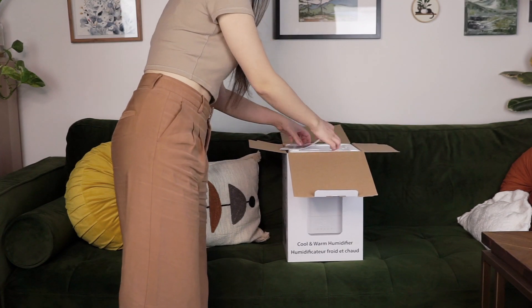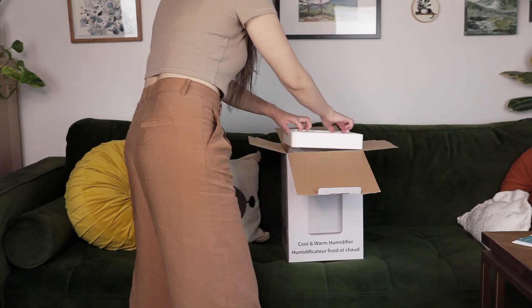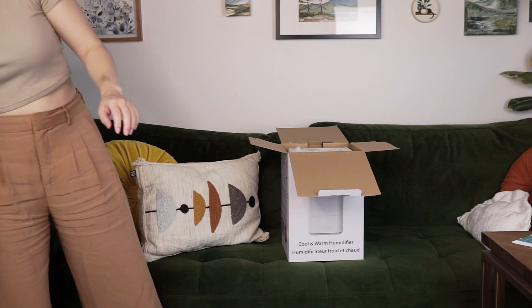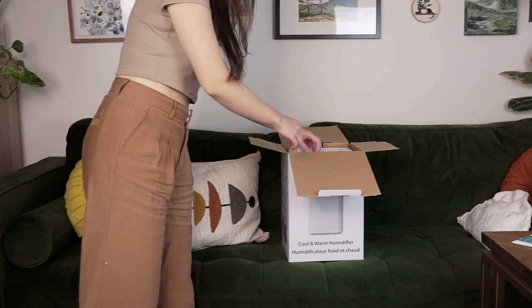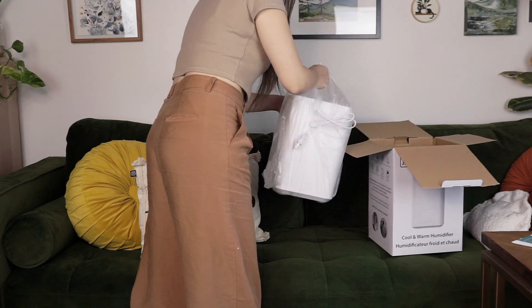As the air gets drier in the winter, many families turn to portable humidifiers to keep their homes feeling cozy and comfortable. The JS H20 Ultrasonic Warm and Cool Humidifier is one product that offers two different options for keeping things cozy.